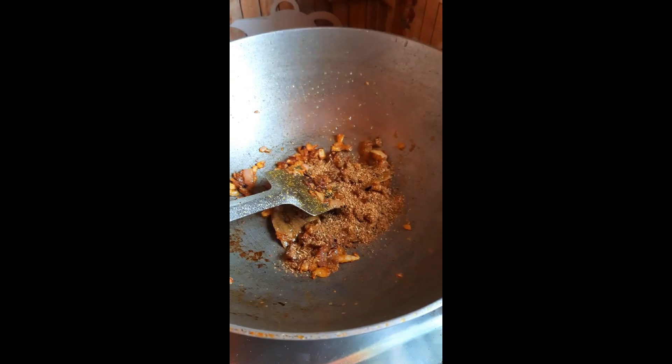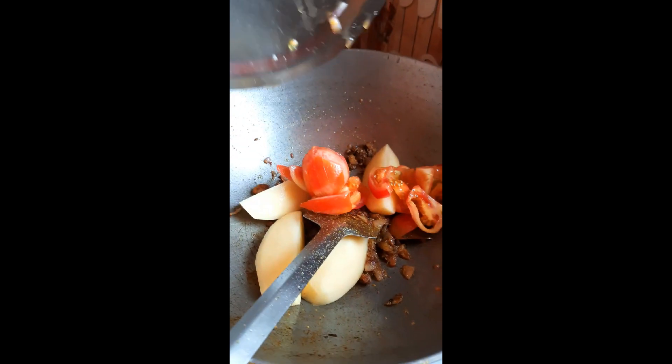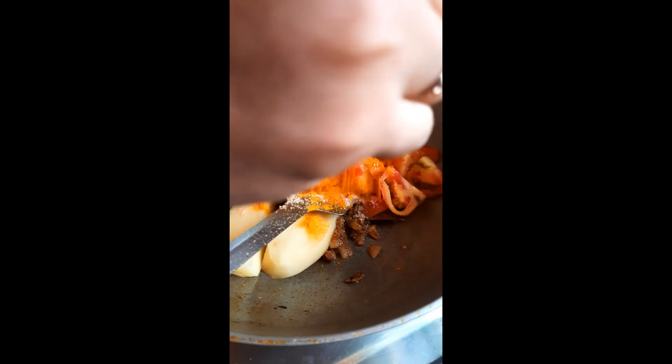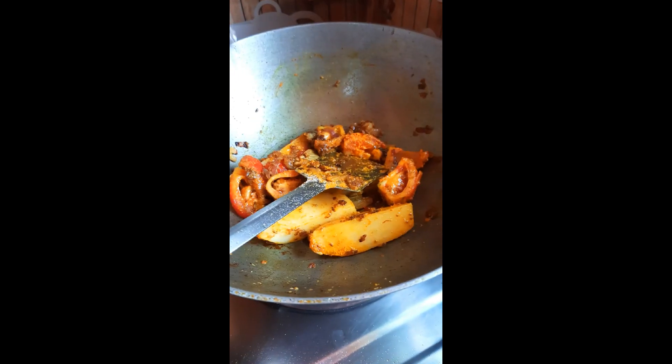I am going to put it in the pan. I have another pan to put it in.